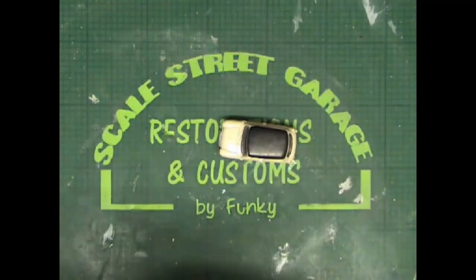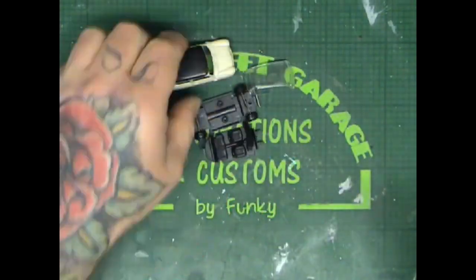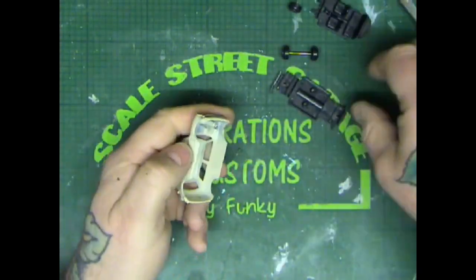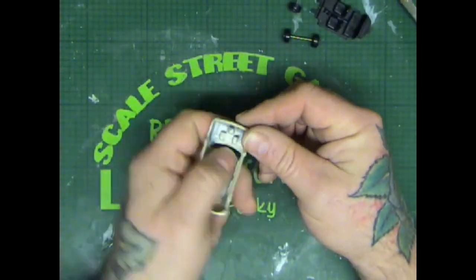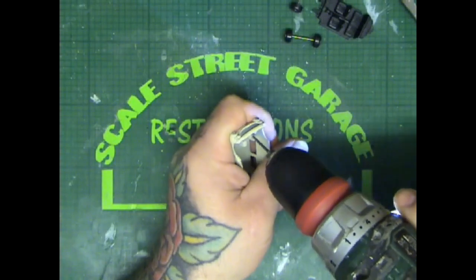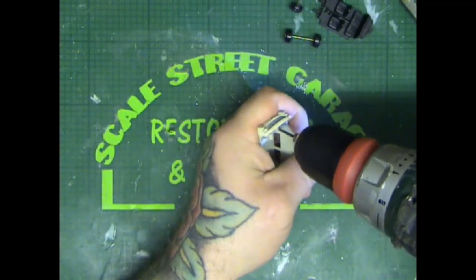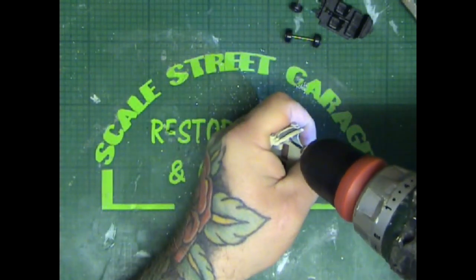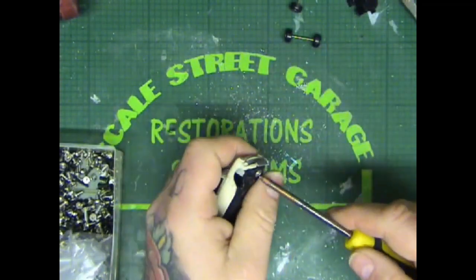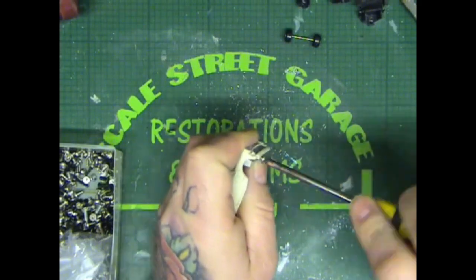I'm just going to take it apart quickly — doesn't take very long. As usual, 3.5mm drill. I will apologize now guys: most of the video is actually sped up on this one. The reason being it is such a long video I would have had to do it in three or four parts, so I've just sped it up and we're going for it as one, just as a speed build. Making sure it all fits back together, which it does, so I'll put the screw back in for safe keeping.